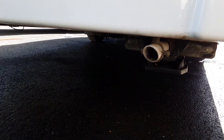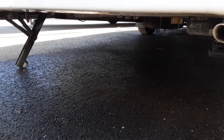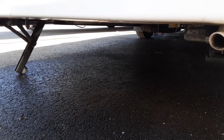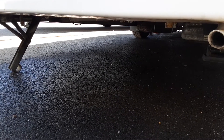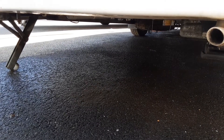At the back of the van where you've got the two white exhaust pipes is where you'd put the leg winder to wind the legs down. You'd never lift the caravan with the wind-down legs because it could potentially damage the floor of the caravan — they are just there for stabilising the van while the caravan is in use.